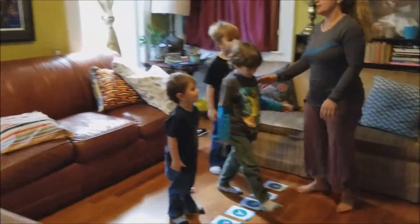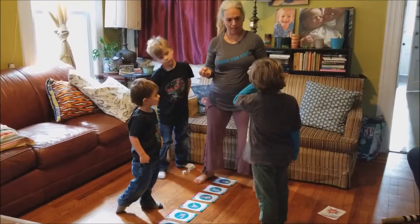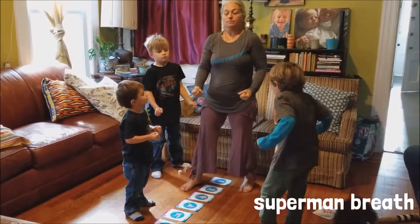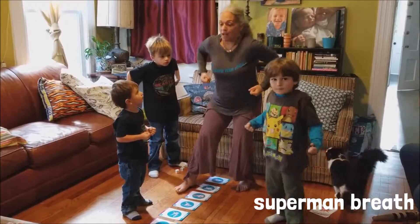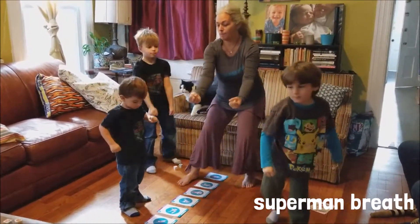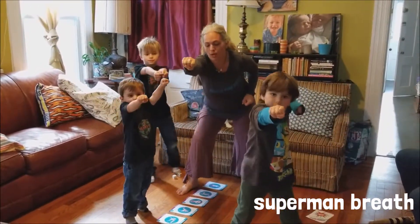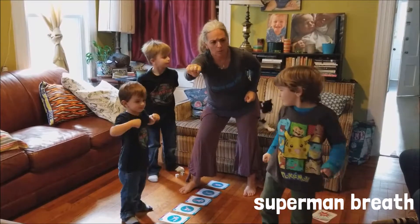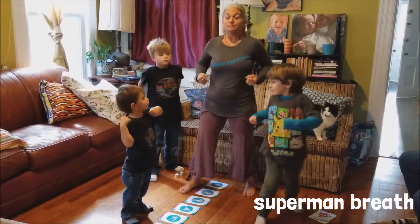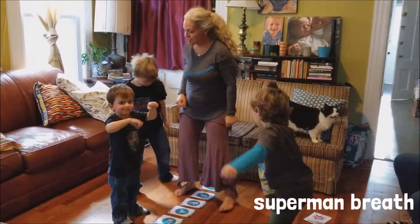I want to do Spider-Man! Yes, I know you want to do Spider-Man. So Zephyr is going to show us how to do Superman. Do you remember how to do it? And we inhale... and we exhale and we're going to fly. We inhale... exhale. And then we're going to do how many more? One more. Alright, we can do the other hand this time. Ready? Inhale... exhale. Nice job, you guys!